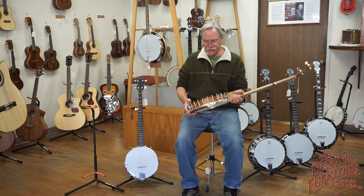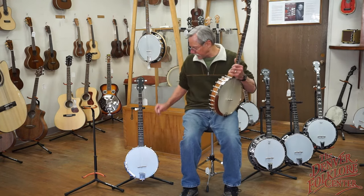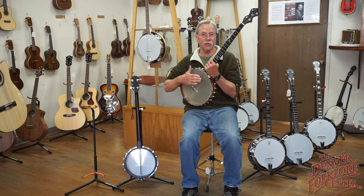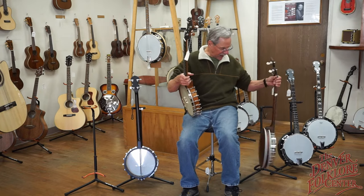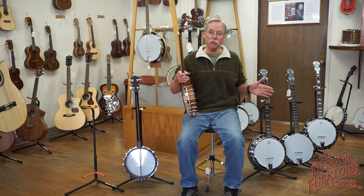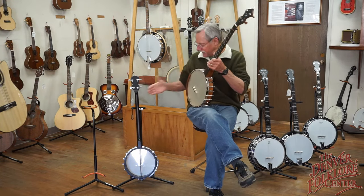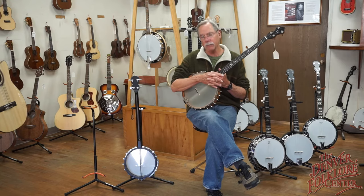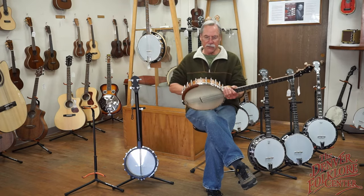This is an open back banjo — meaning no back on this, no resonator. This other one is also an open back by Gold Tone, definitely more affordable. On this side I have some resonator banjos — notice we have backs on these. Resonator banjos are aimed generally for bluegrass players who like more volume, more sustain, and a brighter tone. Open back banjos are aimed more for old-time music, Appalachian string band music — a deeper, bassier tone, and not as loud.